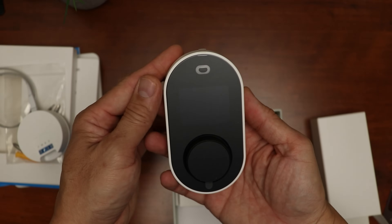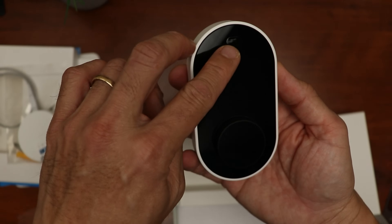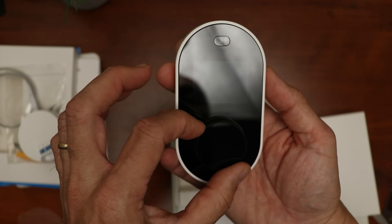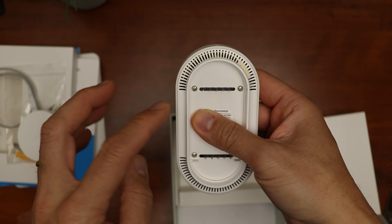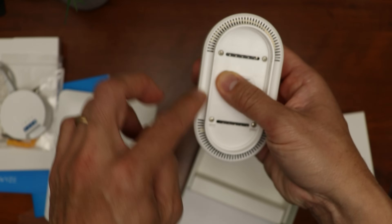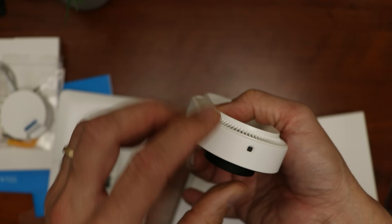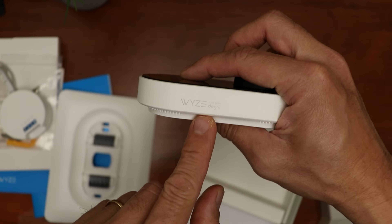Then we have the thermostat itself. Looks like a video doorbell, but I'm digging the design. We have the motion sensor on top and the screen, and the dial to adjust the temperature and to select options in the menu. On the back, we have the connectors that will seat with the back panel wiring, some vent holes for the thermostat to accurately measure the ambient temperature, and some type of sensor on the bottom. And we have the Weiss branding on the side.